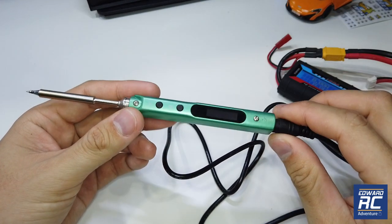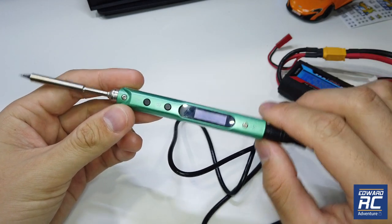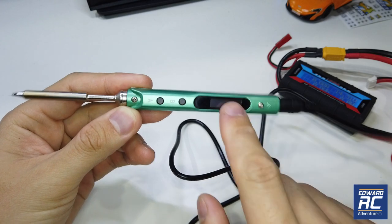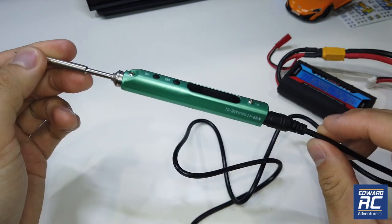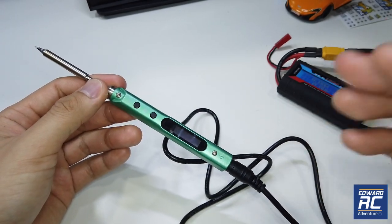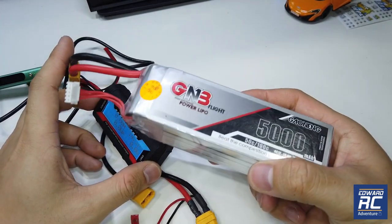In terms of appearance and design, it looks very similar to the TS100 — same buttons, same electronic interface, same grounding, and the same tip design. I wonder if they share the same supplier or OEM, or maybe it's a copy of the TS100. I'm not sure. I have a 4S battery here to test with.